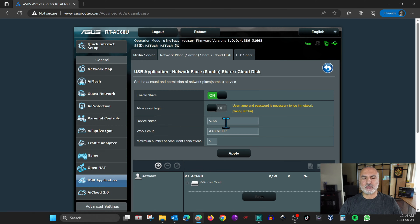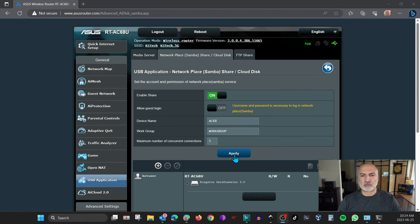For the device name, you can put whatever name you want. I've put AC68 for my router. For the workgroup, leave it as it is. For the maximum number of concurrent connections, it's better to leave it at the default, which is 5. After putting in the settings you want, click Apply.